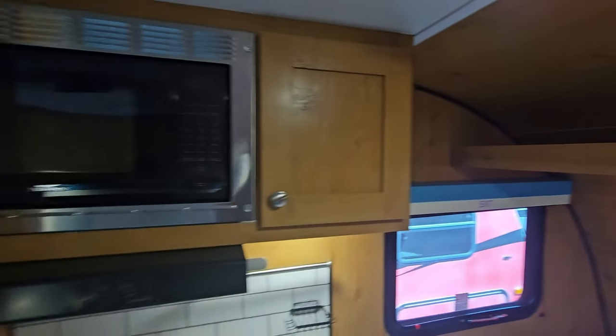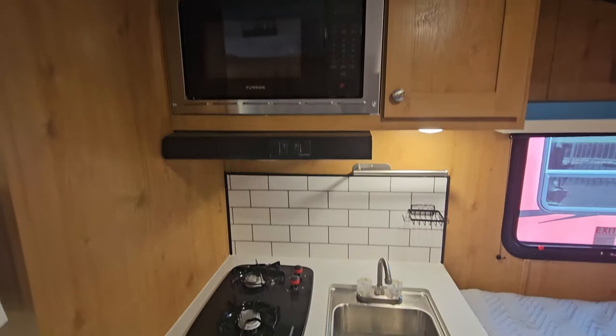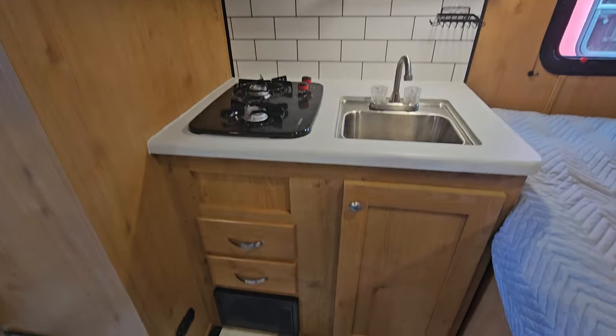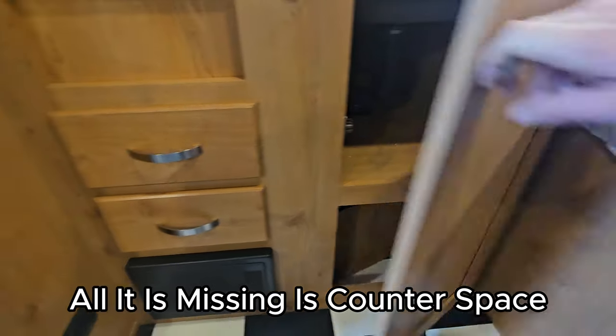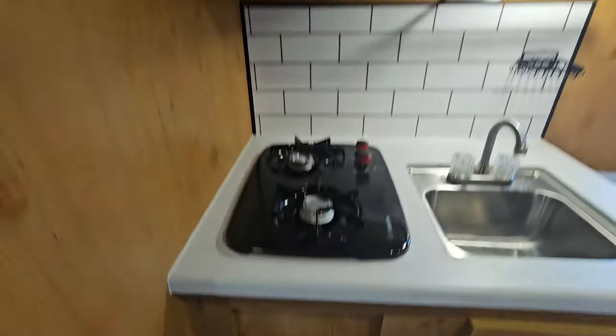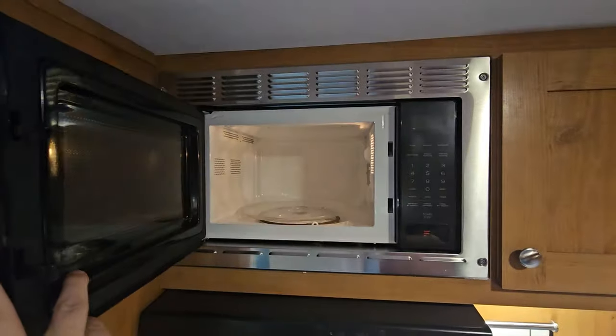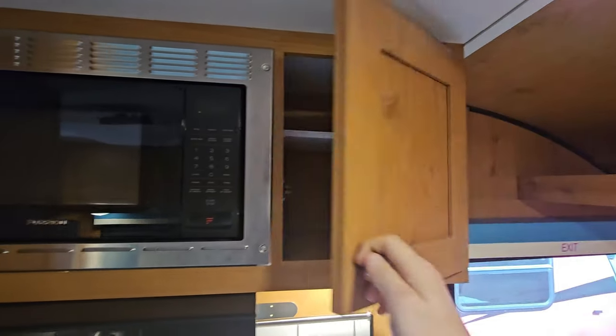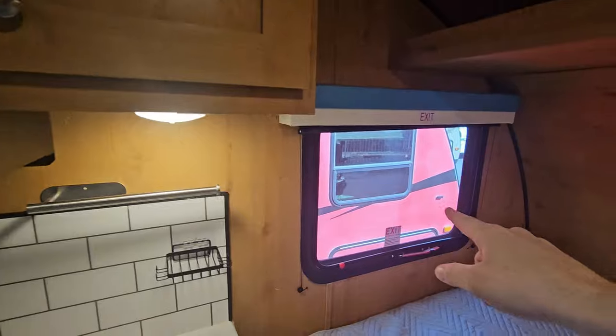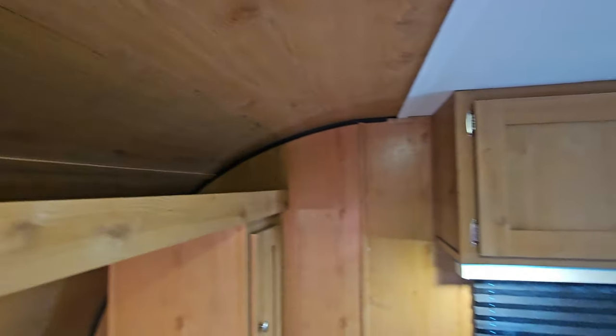Your kitchen — just in front of that — you got a microwave, real backsplash, two-burner stovetop, sink, and some decent storage. A couple of drawers and a matching branded microwave. Emergency exit right over there. There's a little upper cubby — I'm not sure what you'd store up here, but you've got some storage, which is nice.